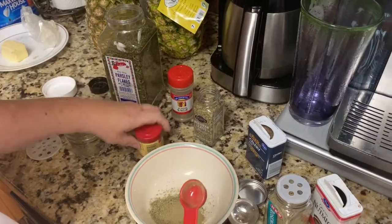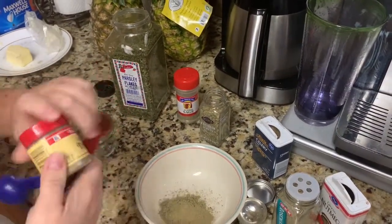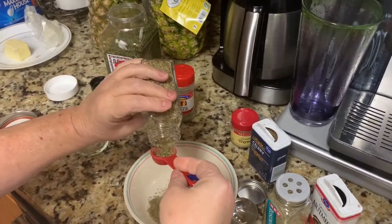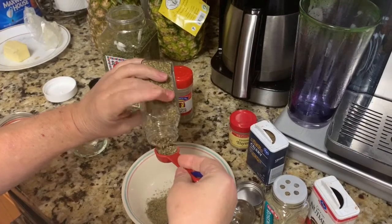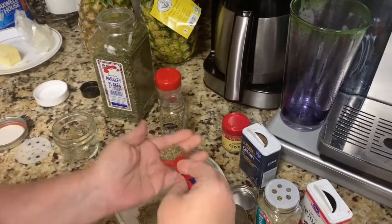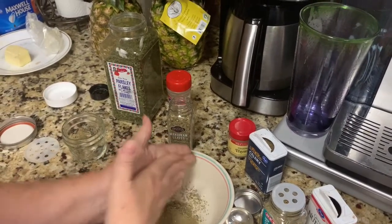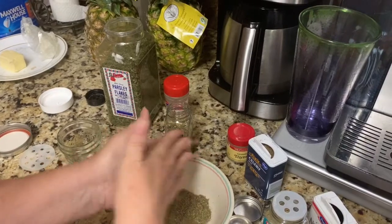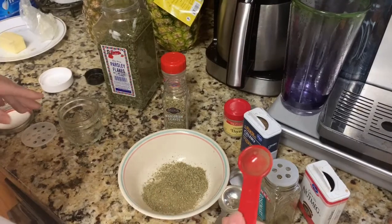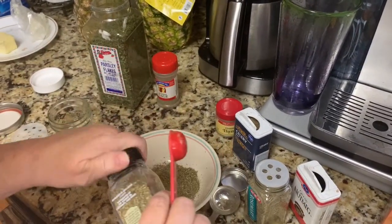The next one is one teaspoon of marjoram. It calls for ground marjoram, but I couldn't find any so I'm using the leaves — I'll just smash these up with my hands. That does a pretty good job. Then the next one is half a teaspoon of rosemary leaves.